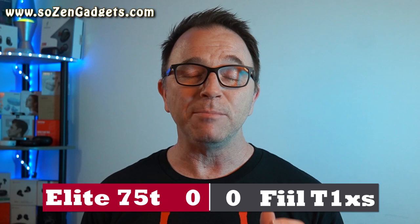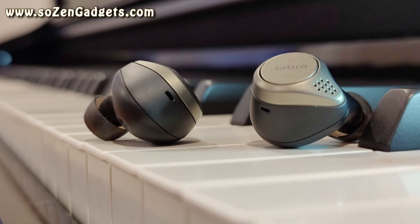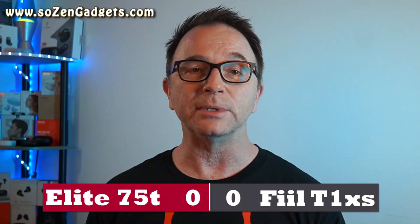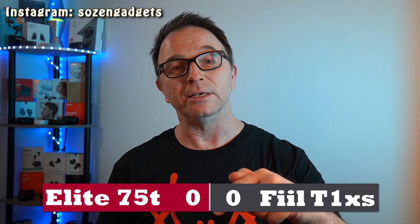Round two: battery life. Both of these are kind of mid-pack players. The 75Ts log about five and a half hours per charge and 24 hours using the case, with a rapid charge of 15 minutes for one hour of playtime. The T1 XS has six hours per charge, 24 hours with the case, and a better rapid charge — 10 minutes giving two hours of playtime. That rapid charge and slightly better battery life score the T1 XS the first point.